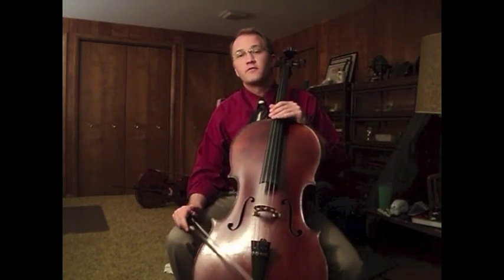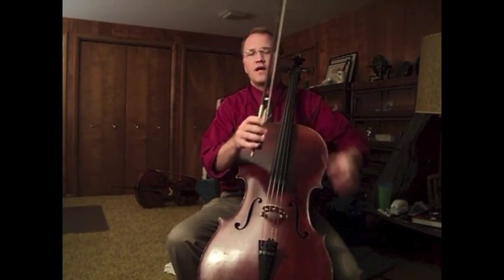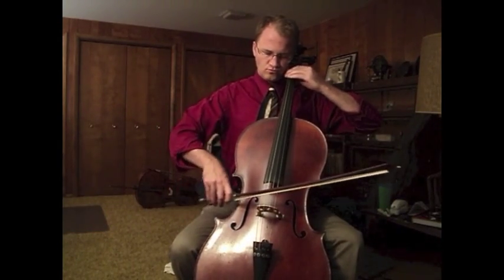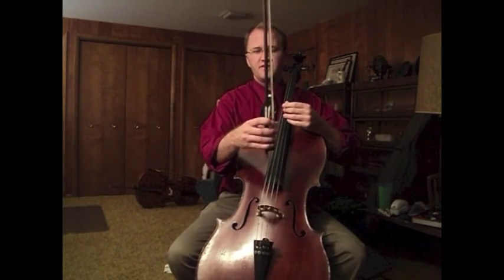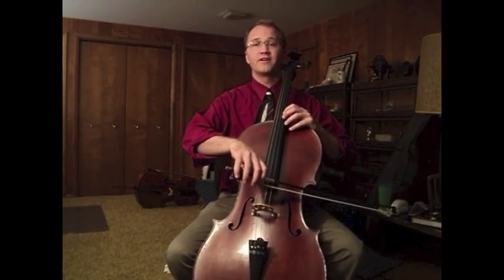A good principle is to only hold the bow as lightly or as firmly as the note you're currently playing demands. So if you're playing a note that's very heavy and very loud on the C string, especially if you're having to change bows or play double stops, you may find that you need just a little more contact through the fingers than you normally would if you're playing something very light.